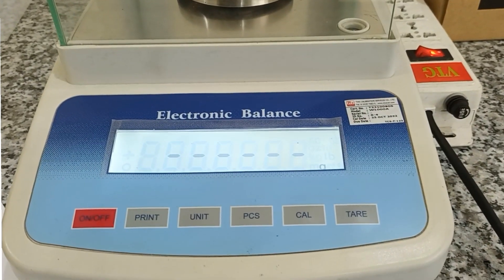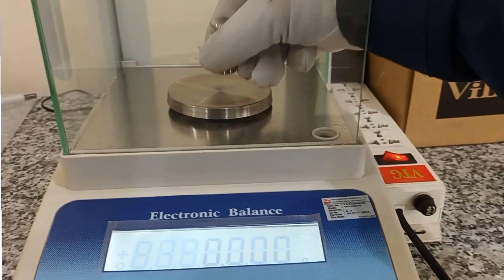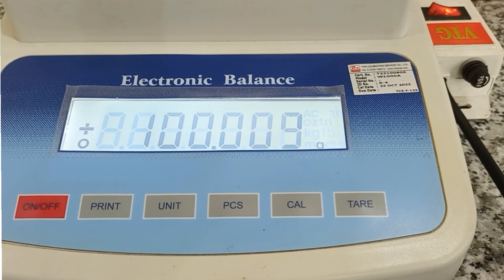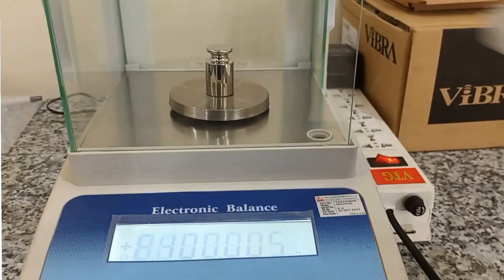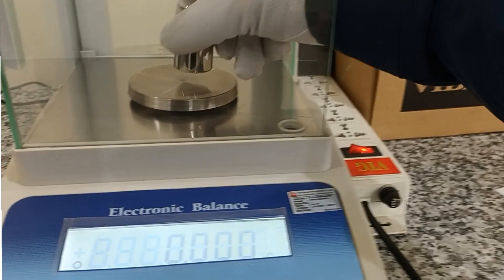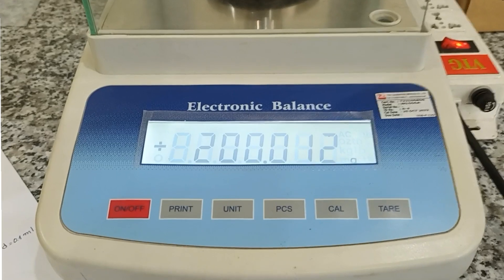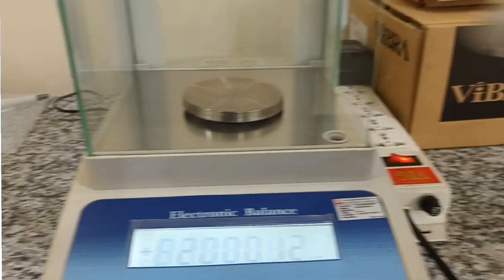Now I will check 100 grams — yes, that's okay. One more check: 200 grams — yes, it's okay.